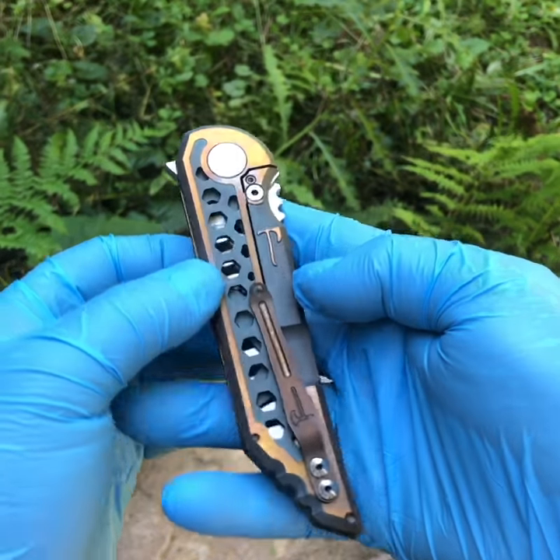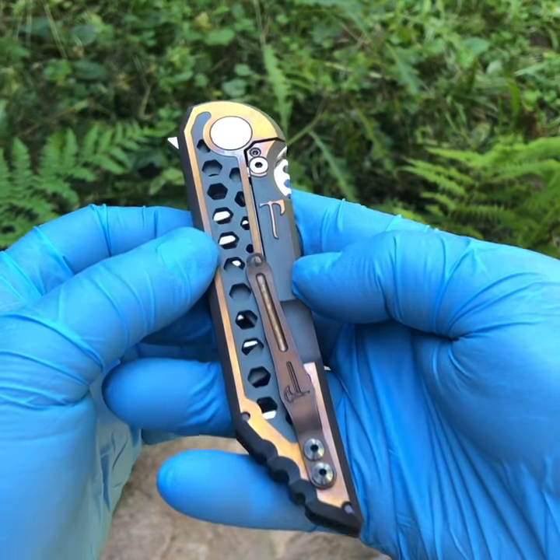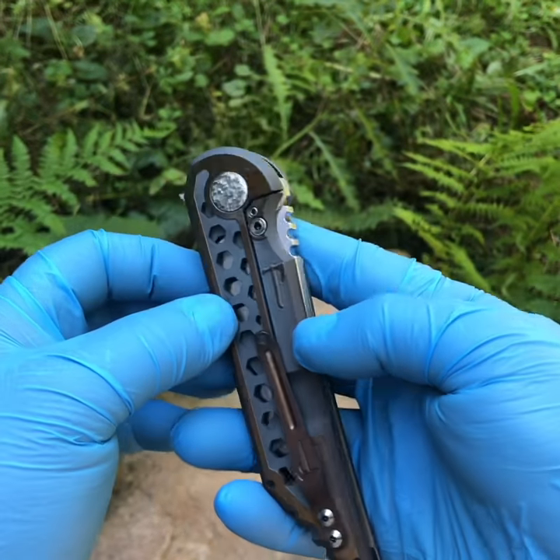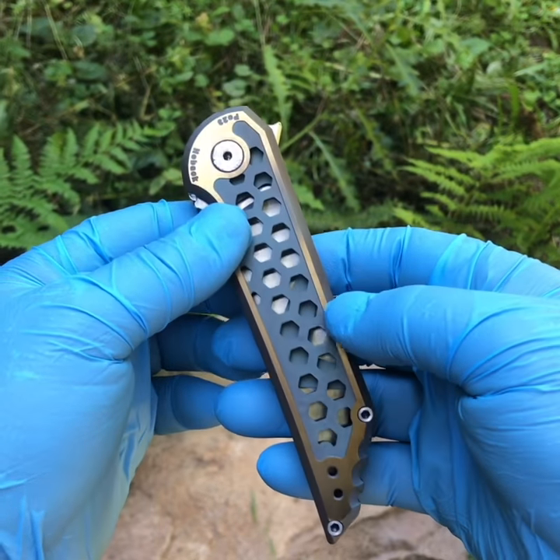Quick video of the auction piece that will go up here very shortly, more details to follow. This is a very in-depth piece — I have not gone this far in a Quayback ever before.